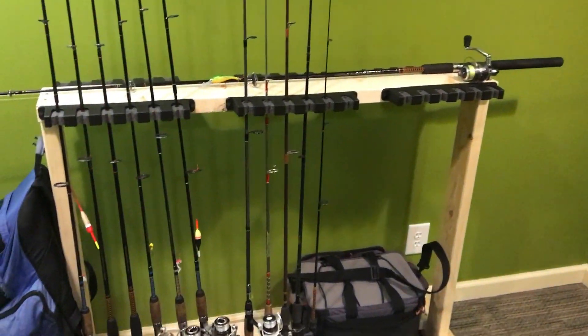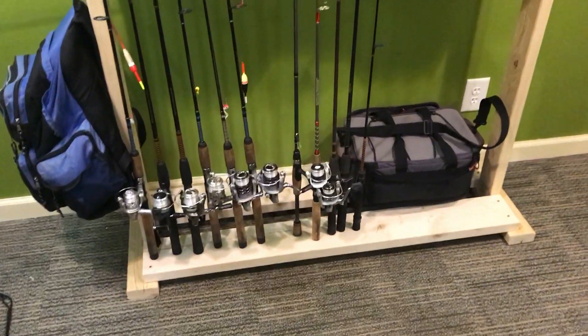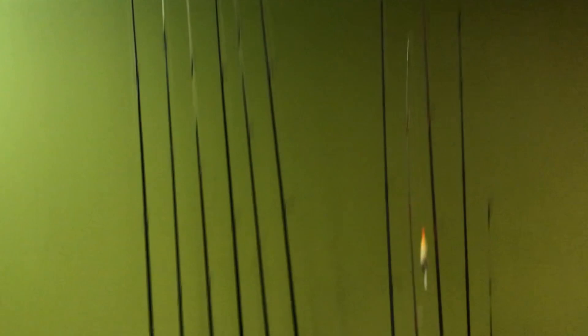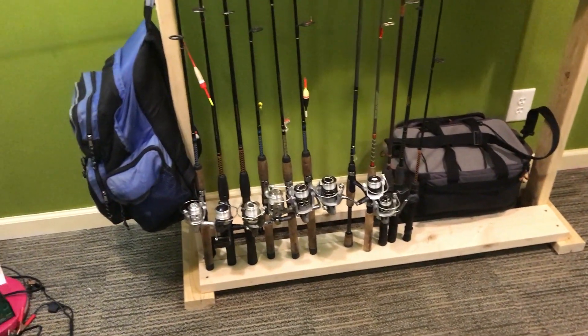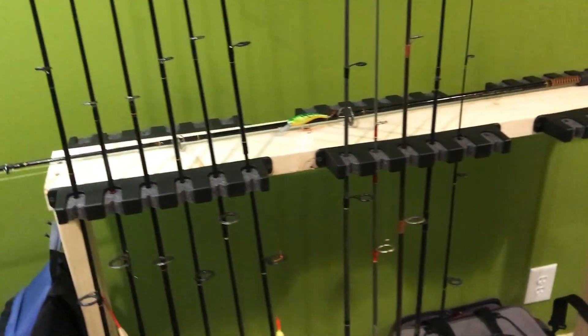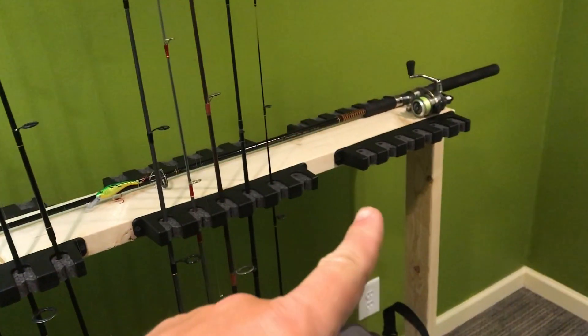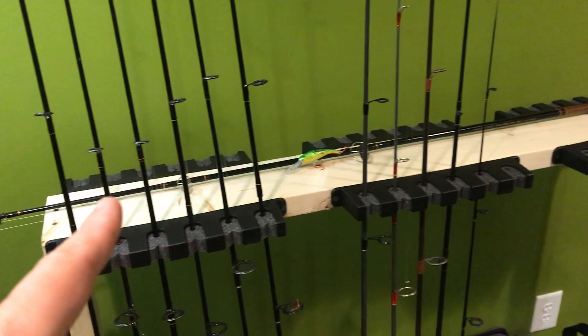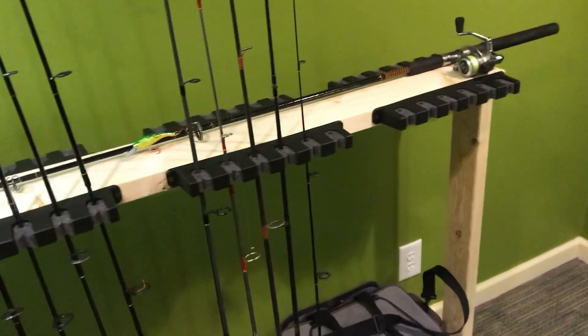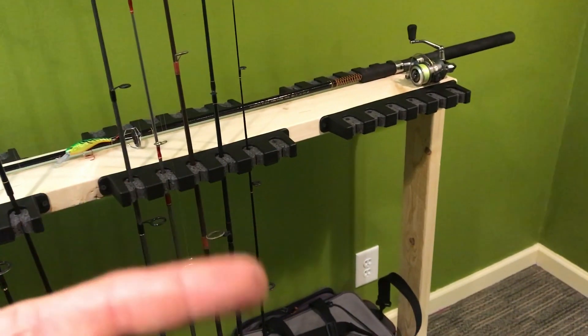I'm going to show you guys this to hopefully give a few of you some good tips for building one yourself. It's a rod rack — I'll show you in a second. I basically wanted to build something that would store as many rods as possible in this little space that is my new office. I figured why not build for the future and give myself an excuse to buy more rods. If you guys have any rods or reels you'd like me to try, go ahead and send them my way — you can email me, I'll put the address right here.